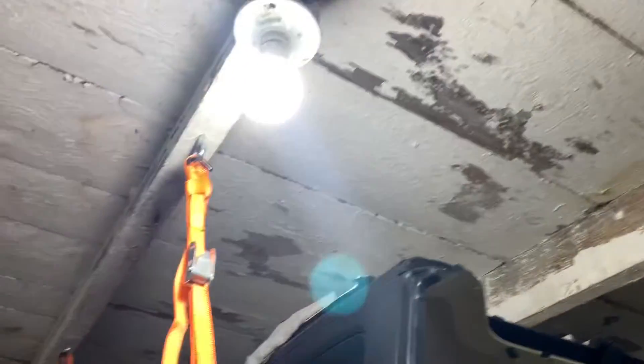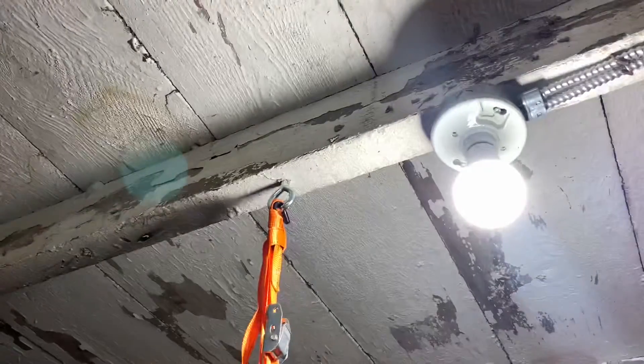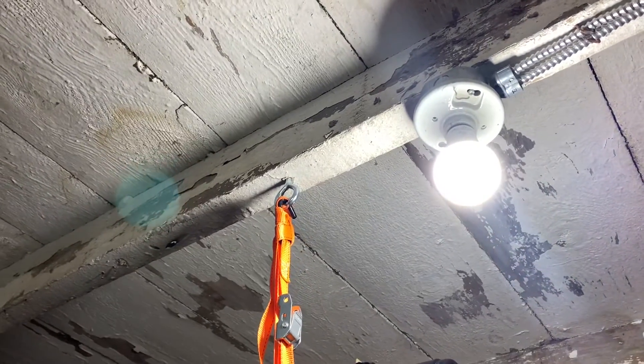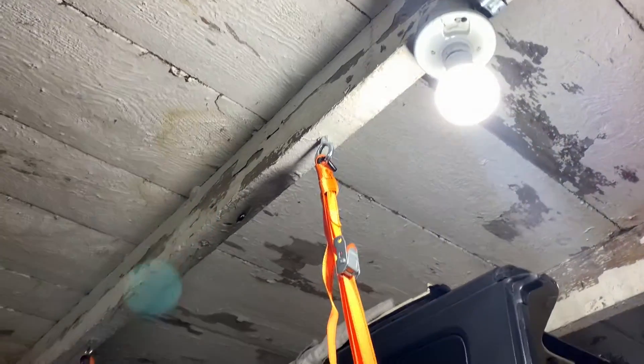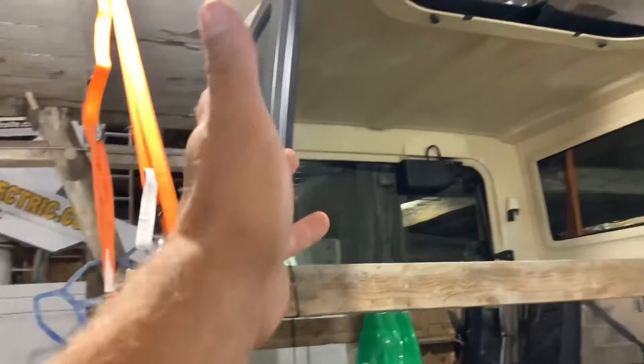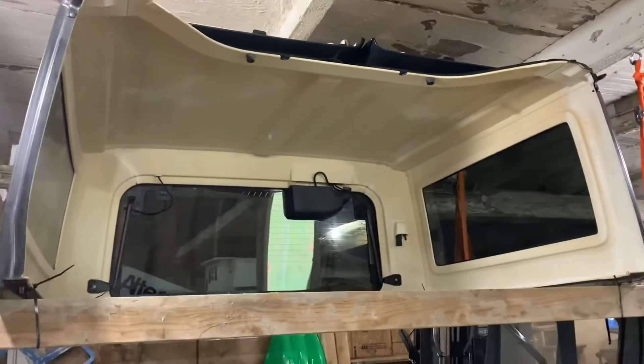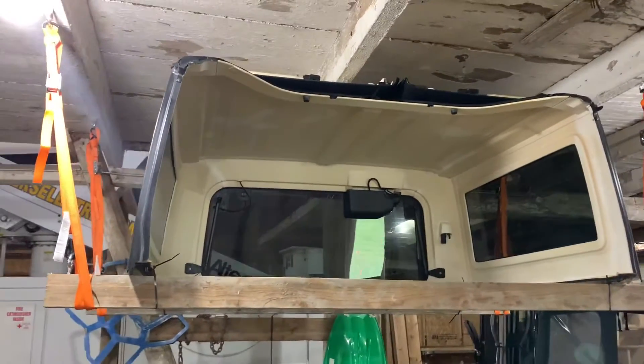You'll need eight screw eyes total. I got eye bolts that are lag screws, rated for 325 pounds a piece — which is way overkill for this top, which probably weighs maybe 100 to 150 pounds. I don't know exactly what it weighs with the freedom panels on top and the glass and everything in it.